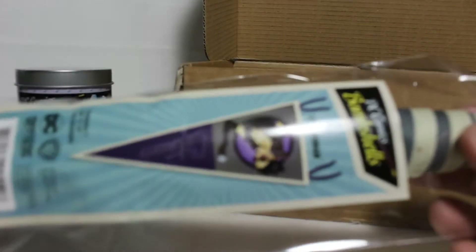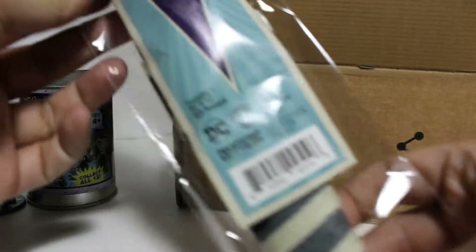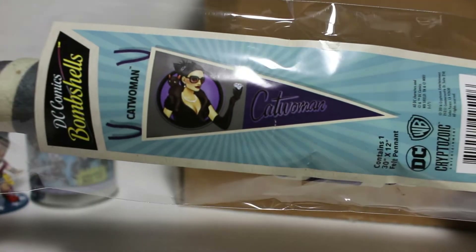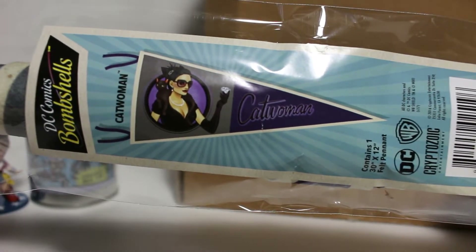What is this? It's a DC Bombshells flag — like one of those sports flag things people hang in their homes. Interesting. I guess I can hang it up on my walls since I already have a lot of stuff on them.